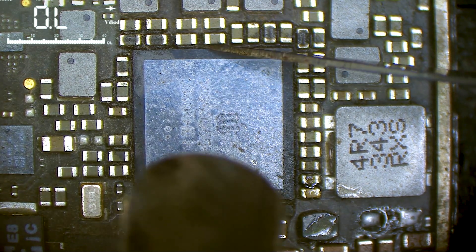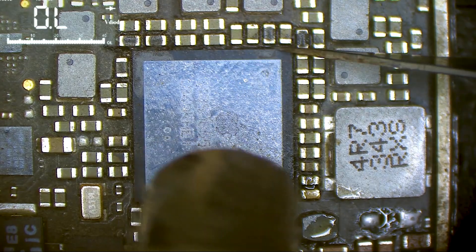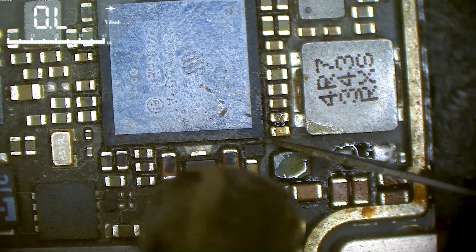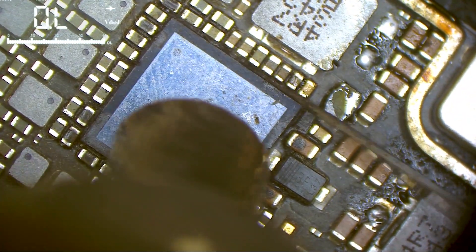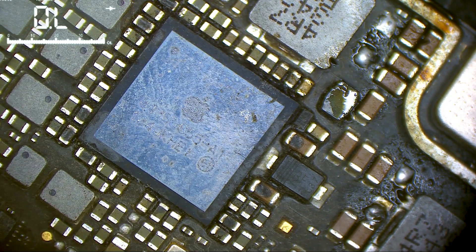I'll go full heat — I don't care about the heat, I don't care about those capacitors, I don't care about the board. I just need the chip. I may have scratched the chip, or it was already scratched before — I'm not sure.